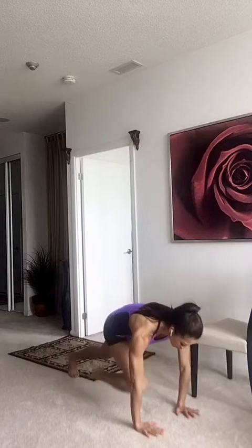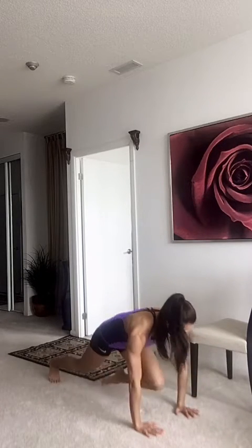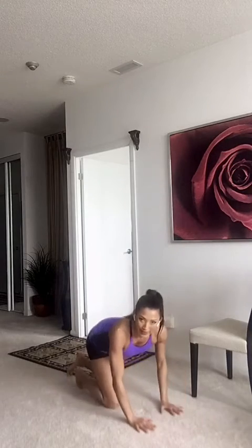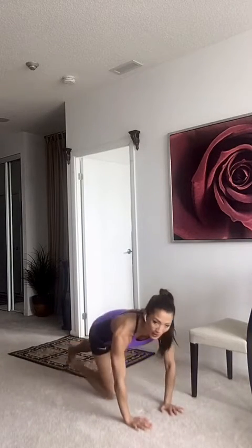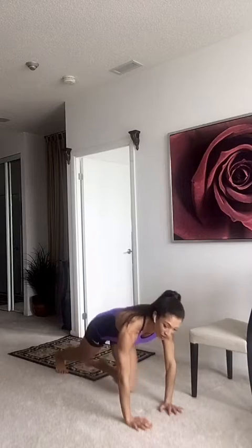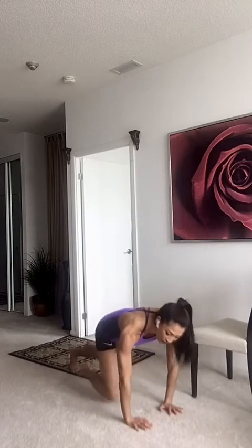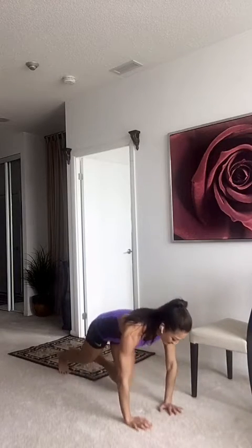Here we go. One, two, three, open. Three, two, one, open. Really open and feel your obliques — the sides. Engage. Be deliberate. That's how you get strong — don't just move from point A to point B. You want to work it. Two, three, open. Finish it up. One, two, three. Here we go guys, three more. Two, one. Last one. And open.